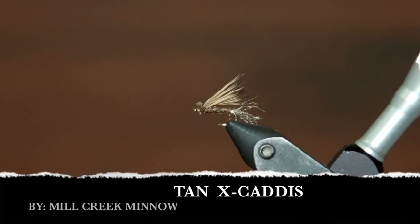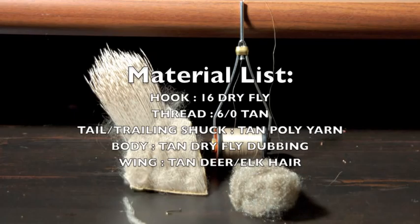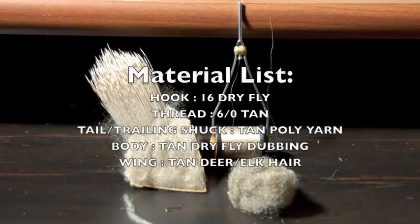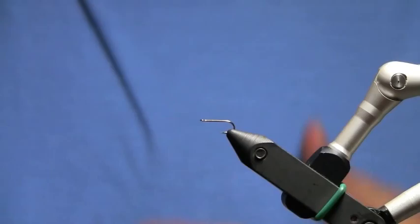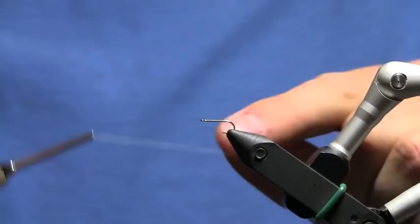I'm going to find a phone booth, jump into my backdrop, and then we'll get this on. Alright, backdrop is on, everything looks good. I've got a size 16 dry fly hook already in the vise.